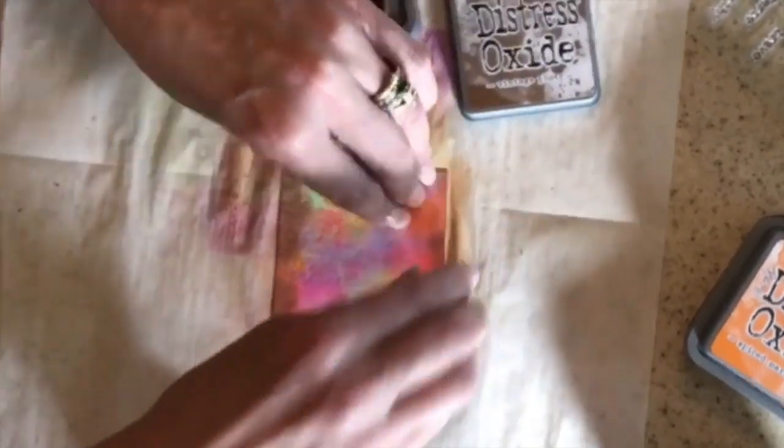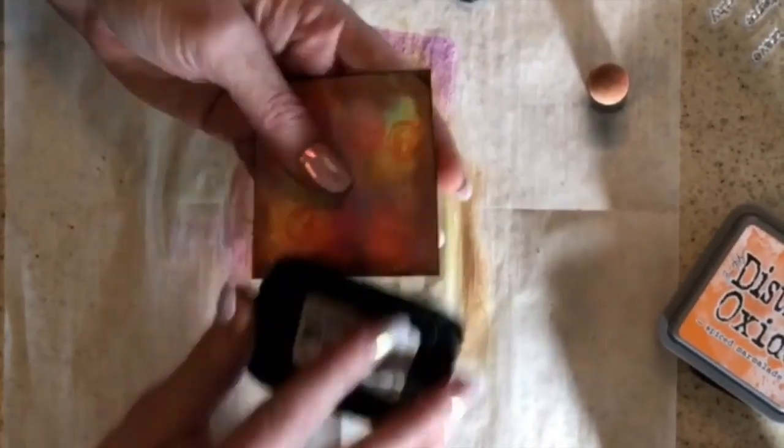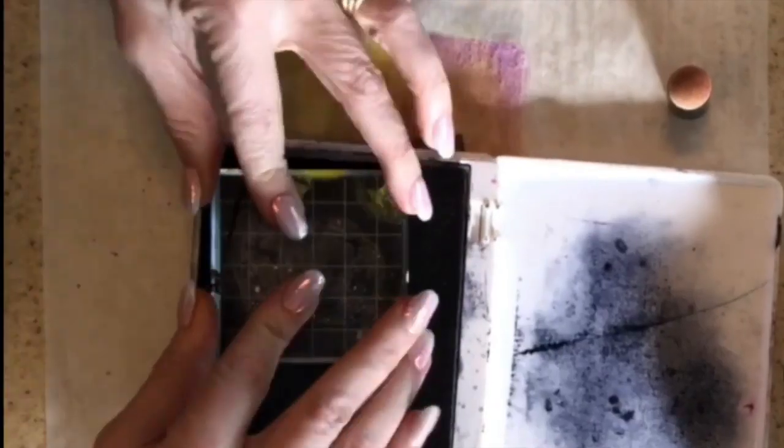Then I took my vintage photo ink and framed it out with that vintage photo color, which is one of my favorite colors because it makes great frames. Then I used my black ink and just inked out the edges so that it had a little bit more of a darker frame around the corners.